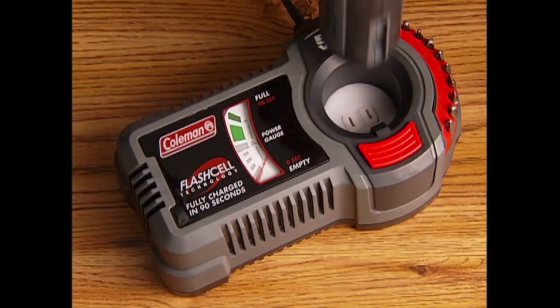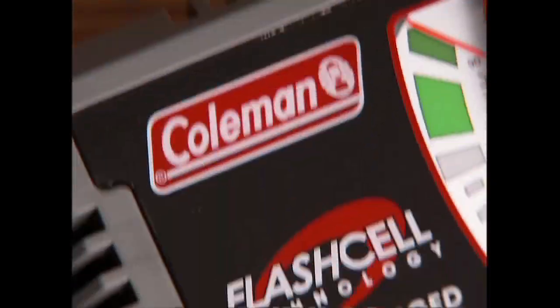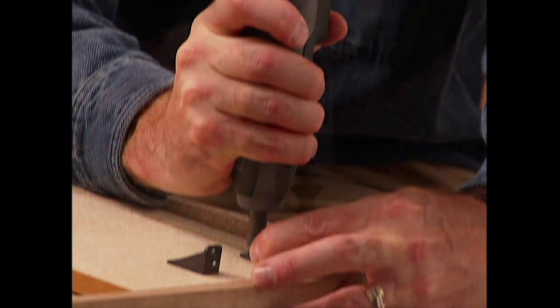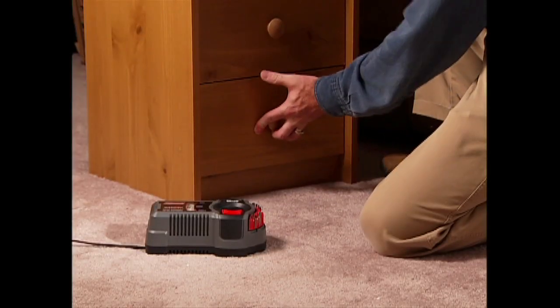The innovative charging station gets you back up to full power in just 90 seconds flat. With the Flash Cell you get virtually continuous run time, and your projects get done in a flash.